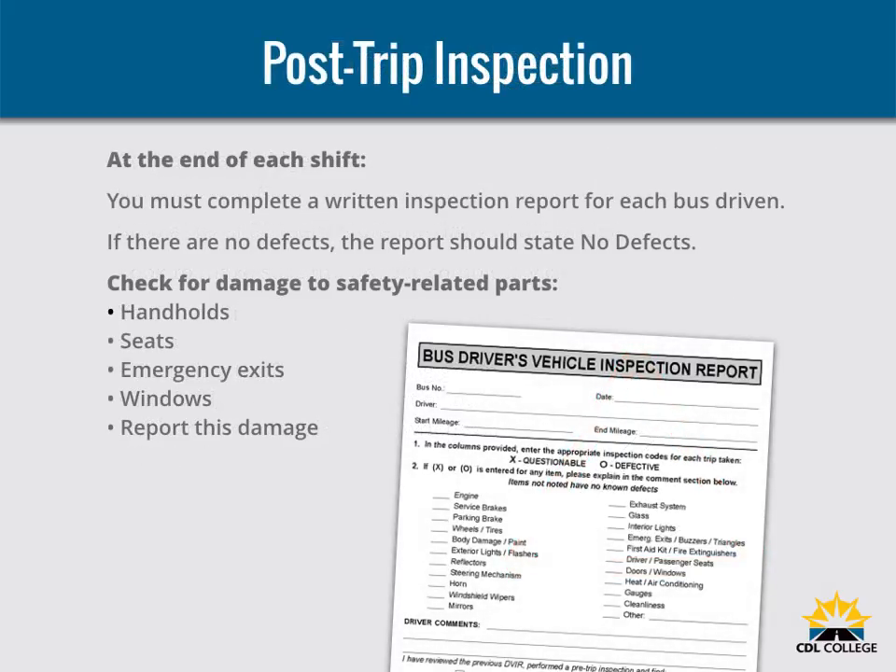Inspect your bus at the end of each shift. If you work for an interstate carrier, you must complete a written inspection report for each bus driven. The report must specify each bus and list any defect that would affect safety or result in a breakdown. If there are no defects, the report should say so. Riders sometimes damage safety-related parts such as handholds, seats, emergency exits, and windows. If you report this damage at the end of a shift, mechanics can make repairs before the bus goes out again.